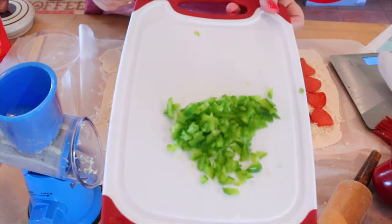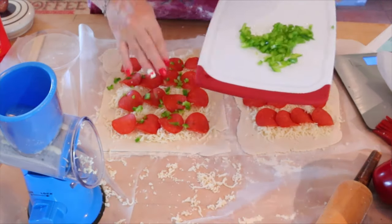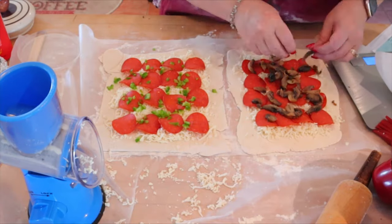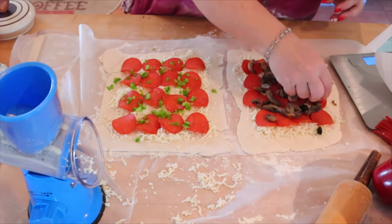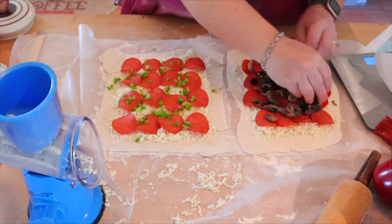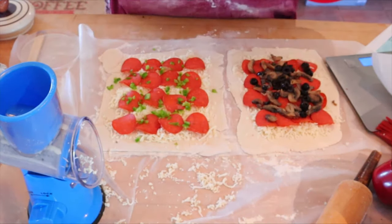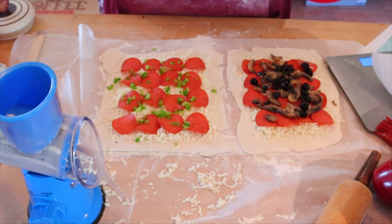And then my husband wants some green peppers on his. And for me, I'm going to put some mushrooms and also some black olives on mine. But again, you can put whatever toppings you want. Then I'm going to just put some basil and oregano over the top — whatever spices you want to put, you can certainly do that.